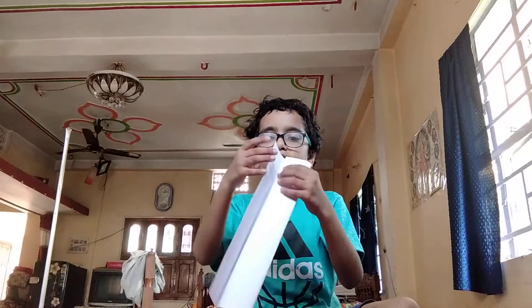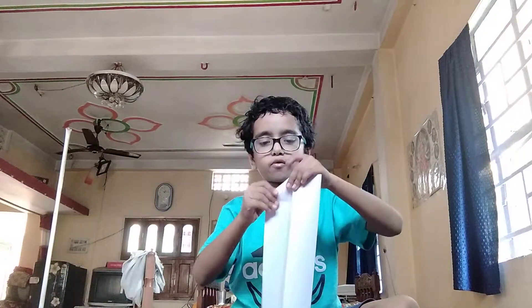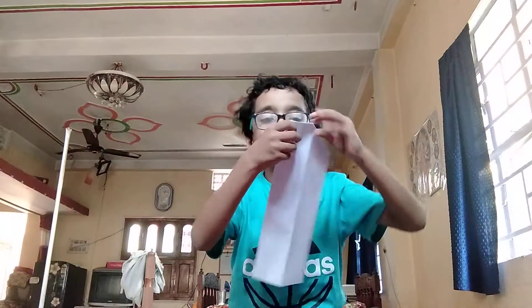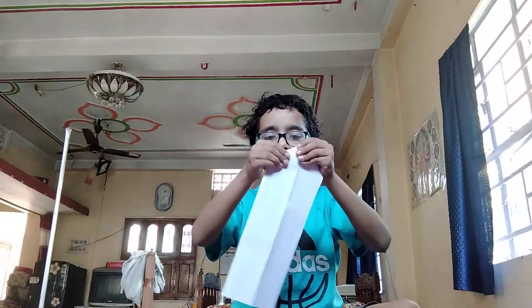You just get it. And then fold both of the sides into a triangular form, like this — both the sides. Even that, you will find one side will be thick and one side will be thick.